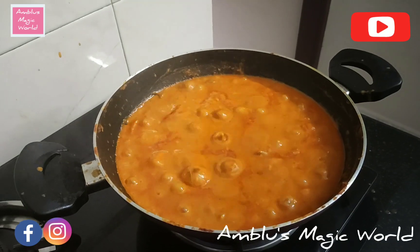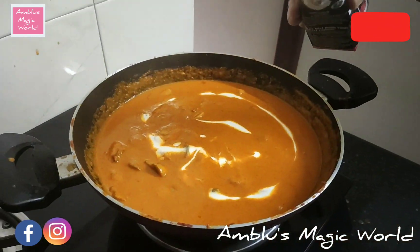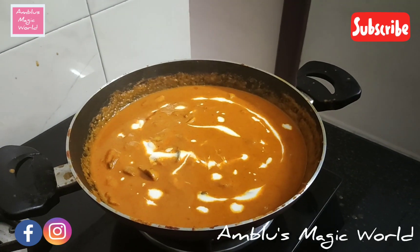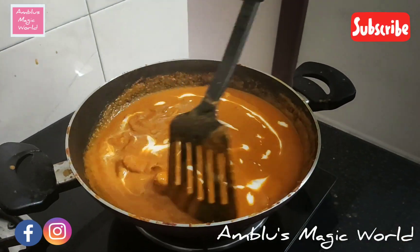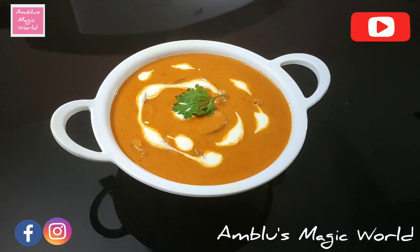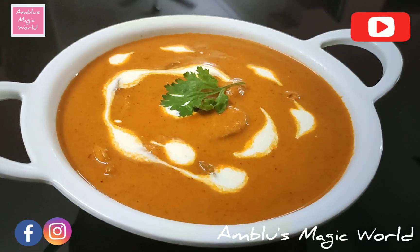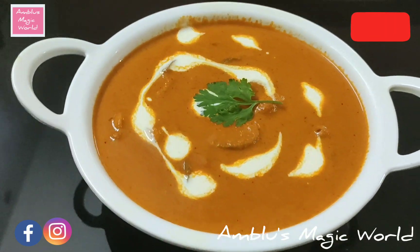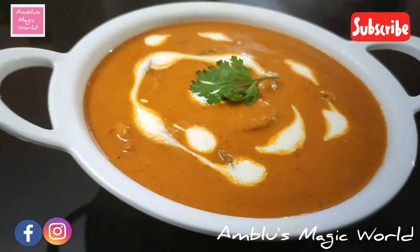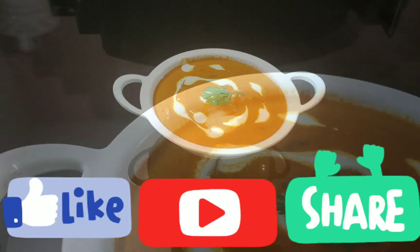Let's stir it up. The last ingredient is the fresh cream — we don't need to cook the fresh cream. We are ready to taste the mushroom butter masala. These are the protein and rice items; it is a good combination.